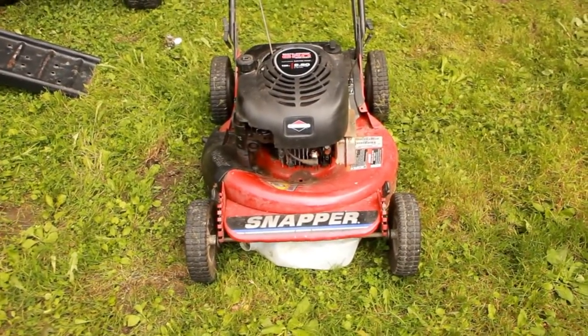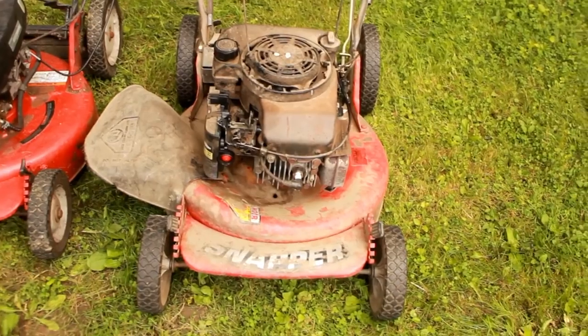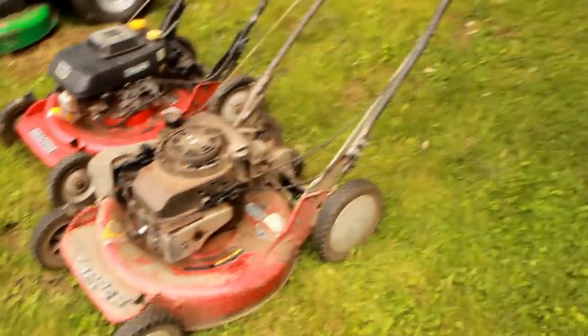I got a new free Snapper from the dump, but it's not this Snapper, not this Snapper either. There it is. I just thought it was humorous that in the last three weeks I found three Snappers, but this is the free one here.